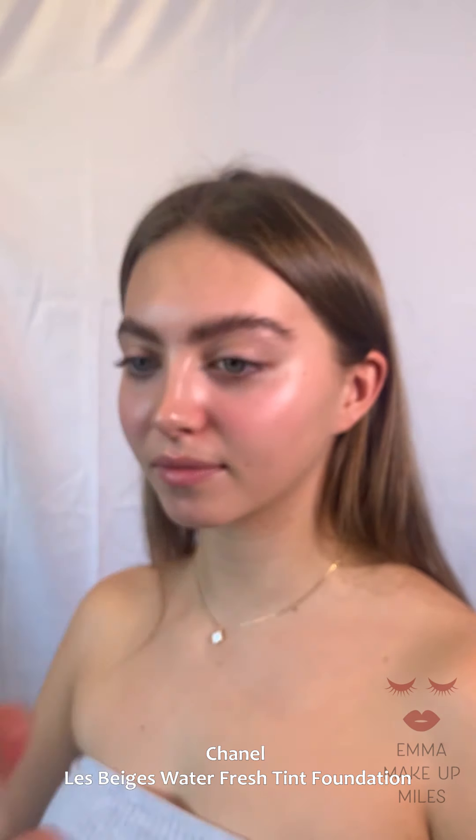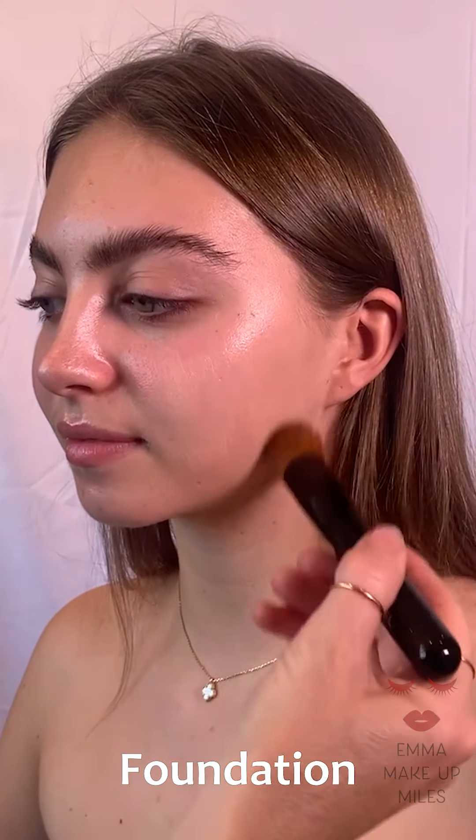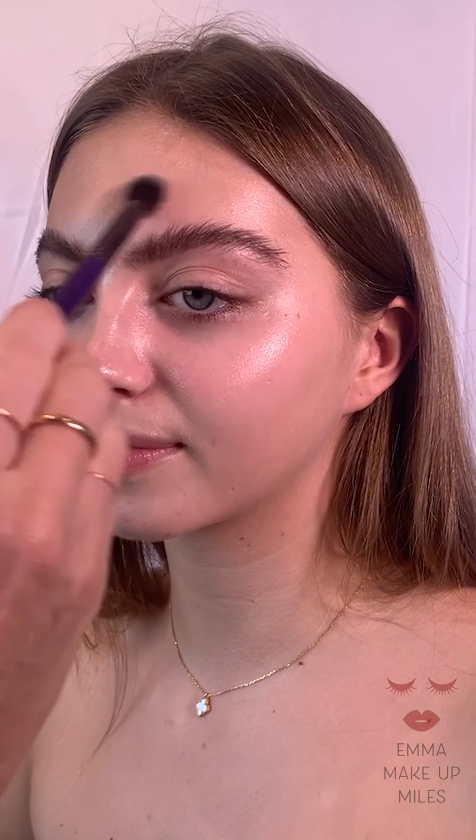Today I'm going to use my Les Bages by Chanel — it's a water fresh tint. I like this because it gives a bare skin effect, it balances out the skin tone, it's lightweight, it's hydrating and it leaves a nice soft smooth finish. And it comes with its own little brush, which is great.